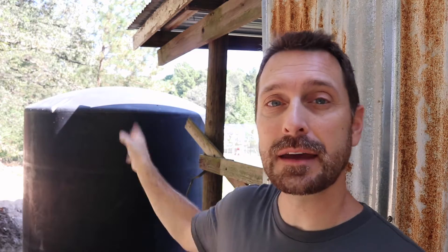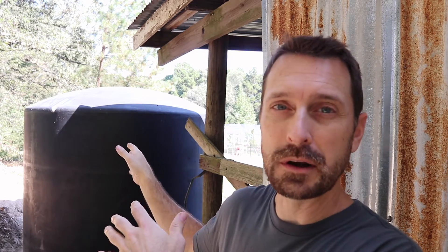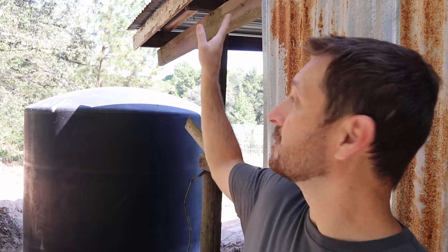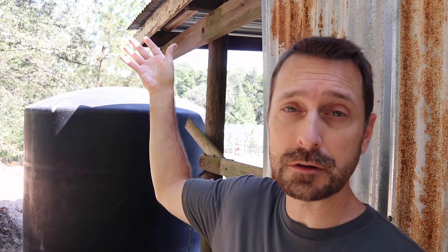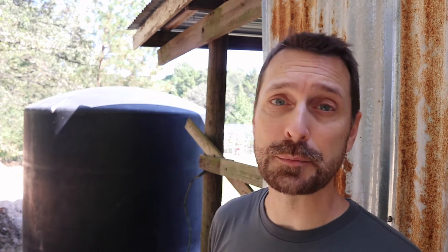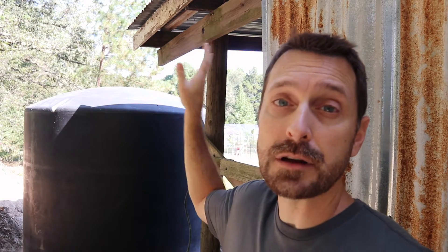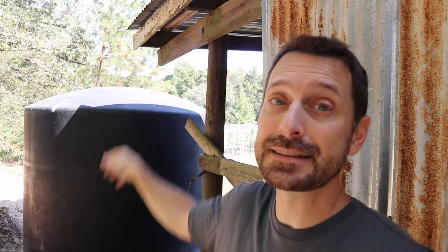Now that we have our tank in the proper position, oriented the way we want it and at the proper height for our eave, now we've got to work on these fascia boards. This shop here had exposed rafter tails before, so we need a fascia board to attach our gutter to. After we're done getting that gutter up to catch our water, we're going to show you how to attach all the parts and pieces to get the water in the tank.